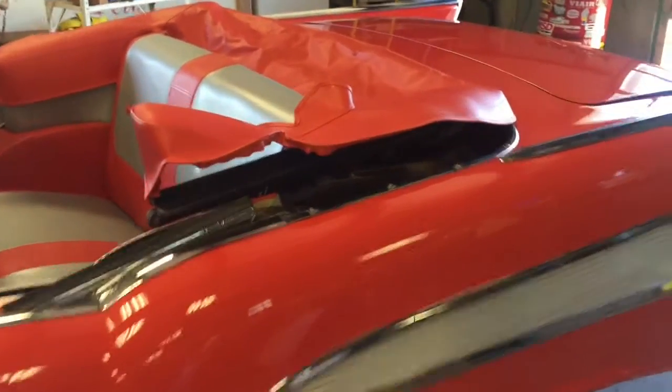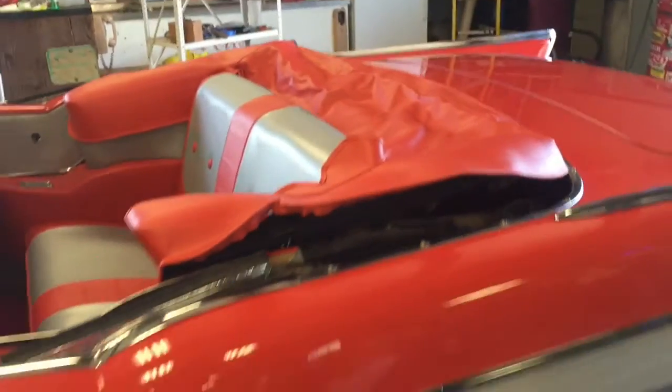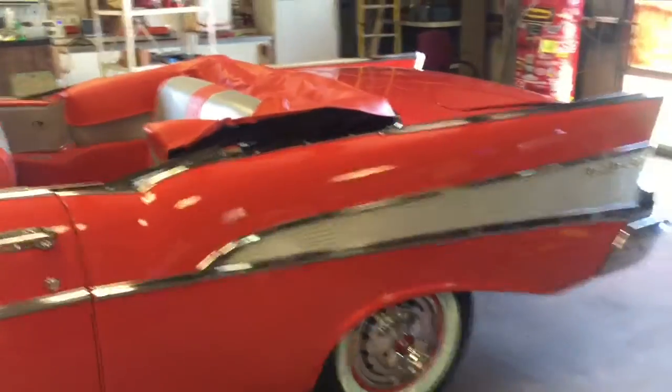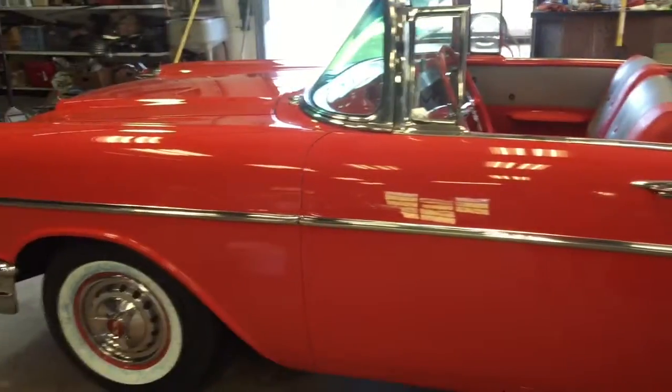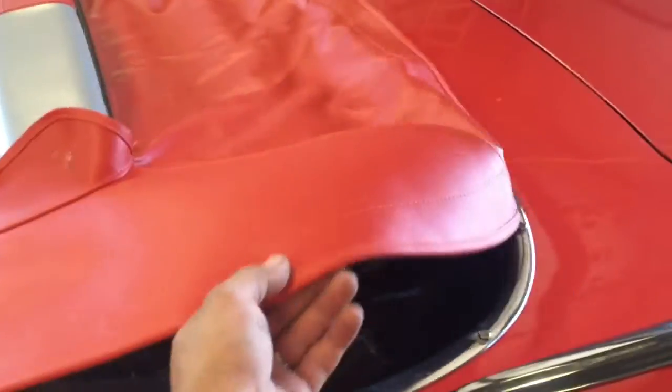Good afternoon, this is Lewis from Sevens Garage in Saxley, Texas. Today I'm going to show you how to install the snaps on a boot. We have here a 57 Bel Air convertible that I restored. I ordered the boot from Seadella — the good thing is that it doesn't have the snaps in it already.